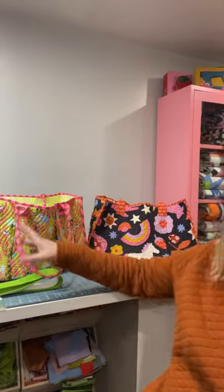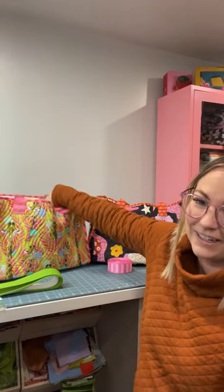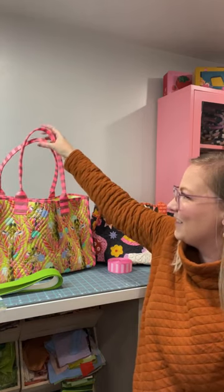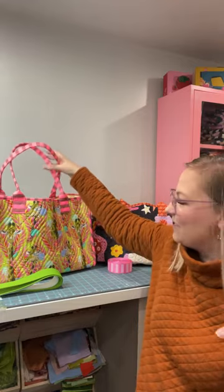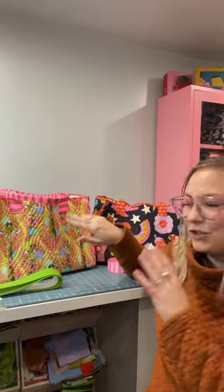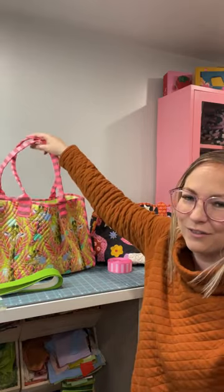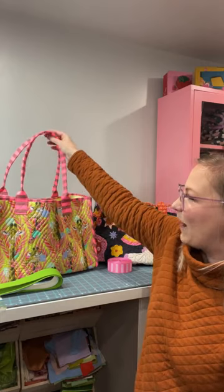This bag here uses the stripe fabric from Tula's Everglow collection. I'm actually working on a whole series of bags from Everglow because I love African animals — I've collected the giraffe, elephant, and lion fabrics and I'm making a whole series. This is one of the first ones finished. I'll share more when the series is complete.